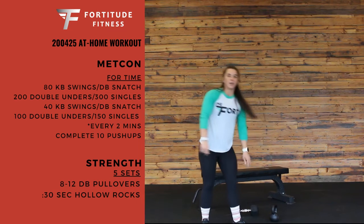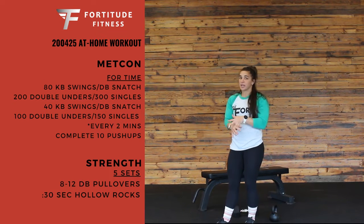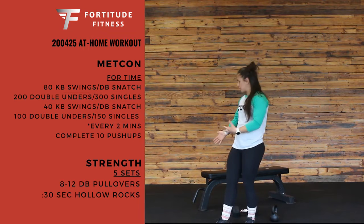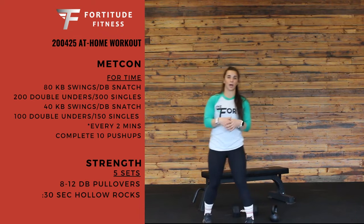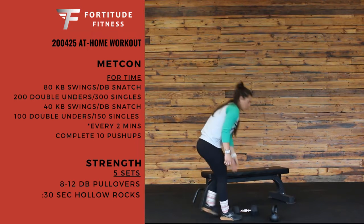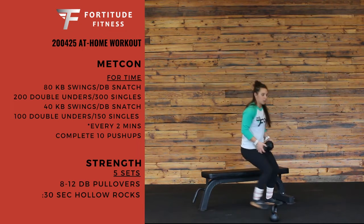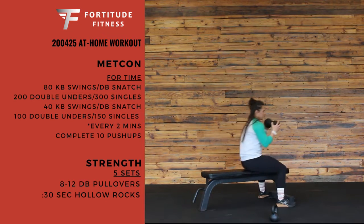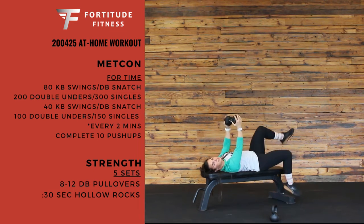After you finish that conditioning, we've got five sets of strength for you. You can find a bench or a chair, or anywhere that you can get your back in a nice good position on, and use some kind of lighter weight. If you have a lighter dumbbell, or even just a 10-pound plate, we're going to do 8 to 12 pull-overs — dumbbell pull-overs if that's what you have. Keep your core down on the bench, put that dumbbell a little bit above. Not letting your back arch, nice tight core, bringing that dumbbell all the way back overhead, trying to get a nice range of motion, and back up. 8 to 12 of those.